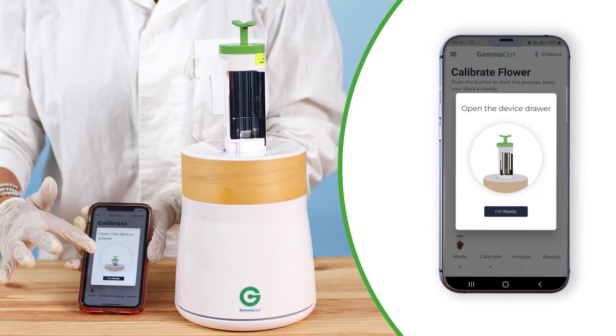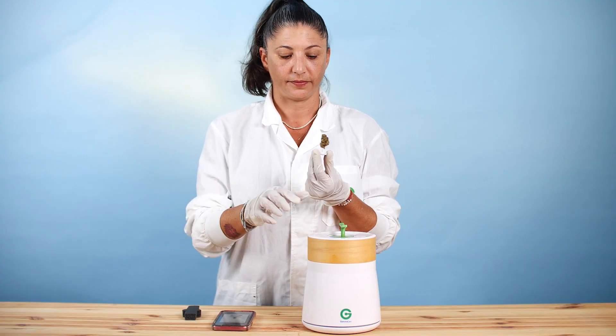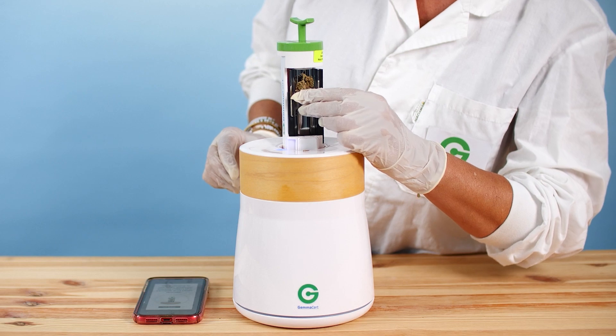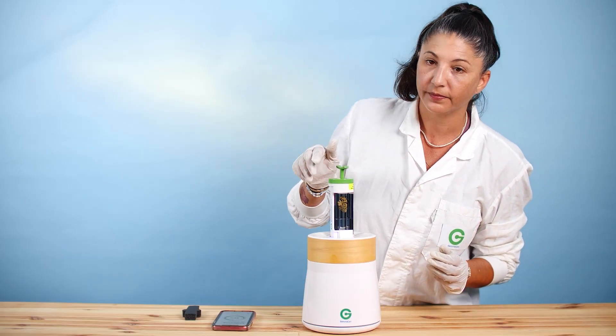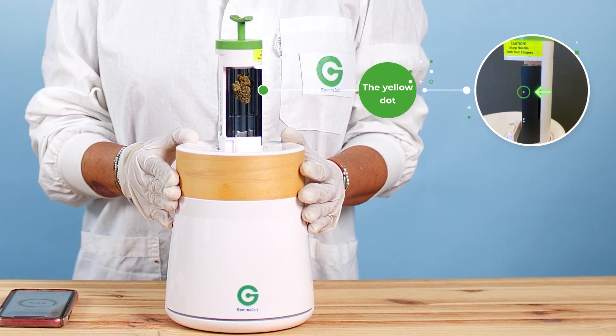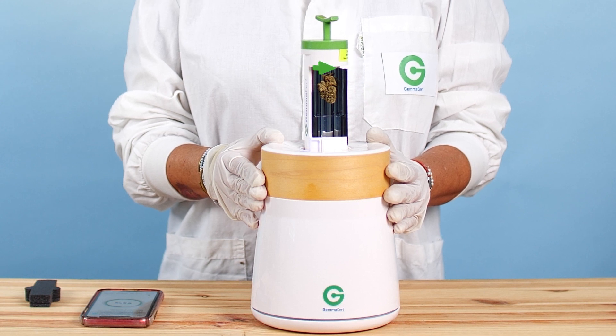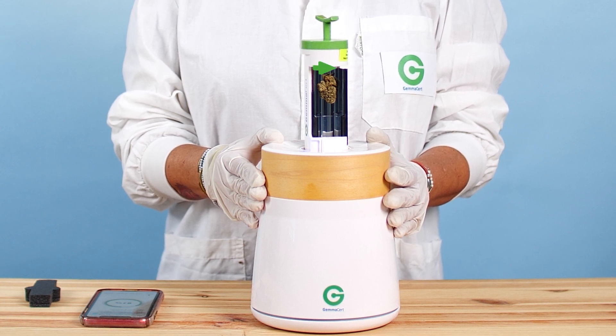Pull the drawer out and then press OK. Stick the flower pin into the flower and insert the pin into the sample holder. Adjust the flower's position by aligning the middle of the flower with the yellow dot close to the reflector top. Make sure the flower is not bulging out of the sample holder. You may rotate the flower using the green handle on top of the drawer.